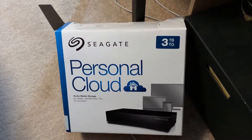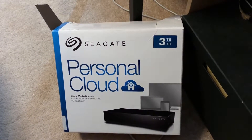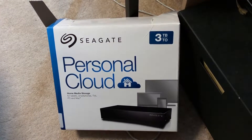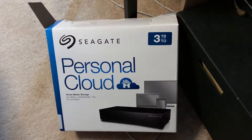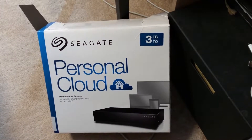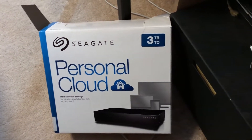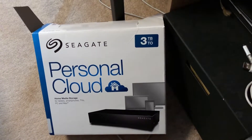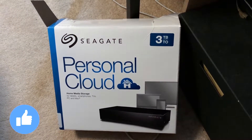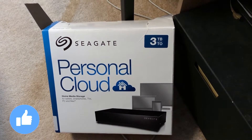So guys, it can sometimes be a bit tricky to set up, but if you have any questions or are struggling to set up this drive, let me know — catch me on Twitter or leave a comment and I'll get back to you. That's pretty much it for the Seagate Personal Cloud drive. I hope you found this informative — leave any questions in the comment section below and I'll reply. See you in my next video!